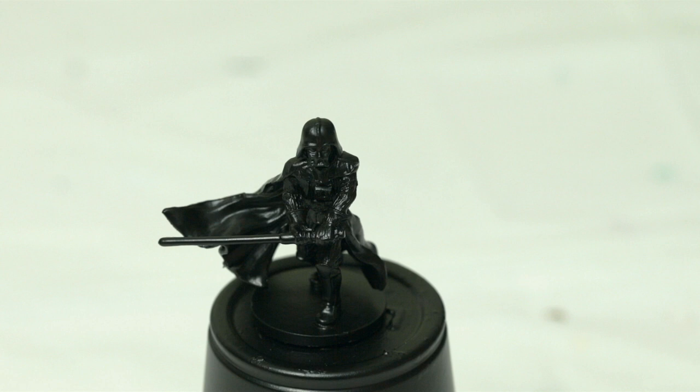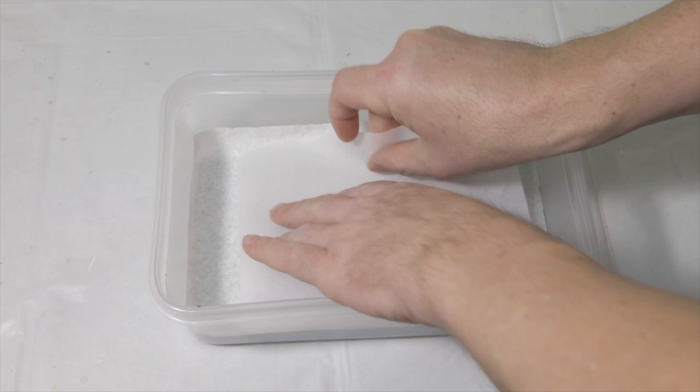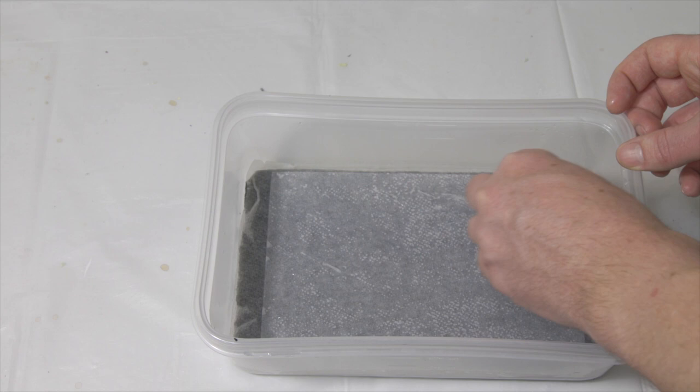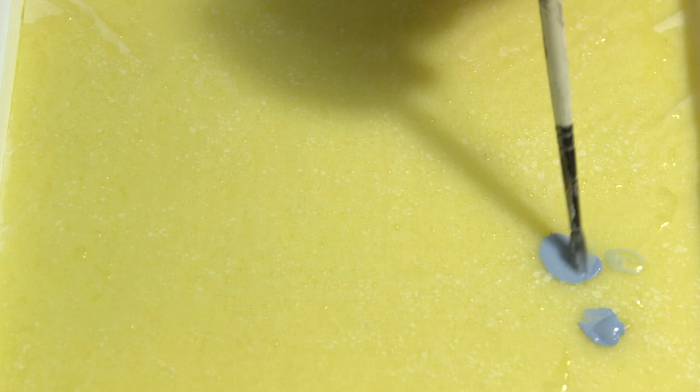Once you've primed them with black, make sure it's completely dry. For our first paint, we're going to take some Fenrisian Gray and add it to a wet palette. I also have a video on how to build a custom wet palette, and I post a link below to the wet palette I purchased off Amazon — it's pretty cheap. Add a little bit of water to thin it down to about a three-to-one ratio. I'm also going to add some Abaddon Black and some Dark Reaper to the wet palette as well.